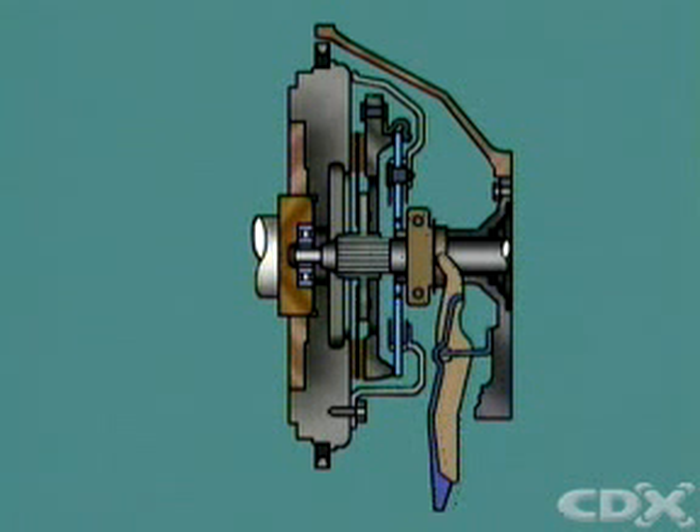Releasing the pedal allows the diaphragm to reapply its clamping force and engage the clutch, and drive is restored.